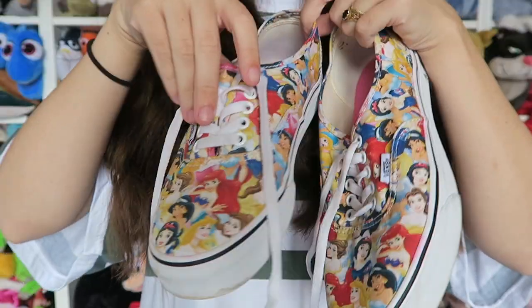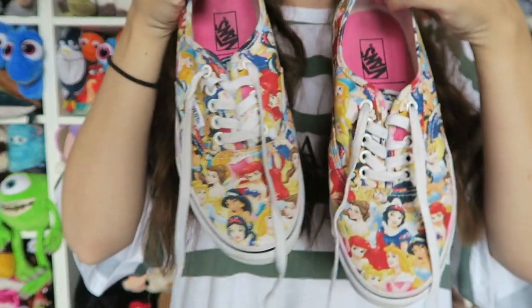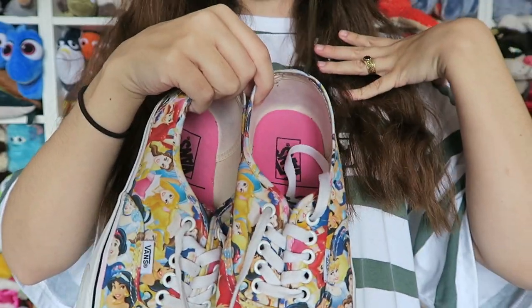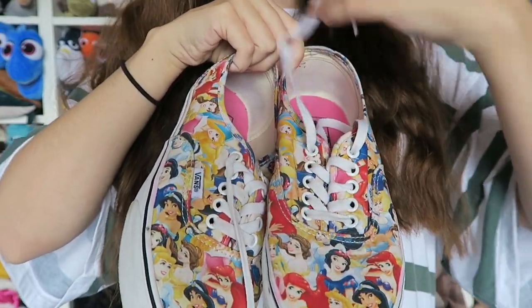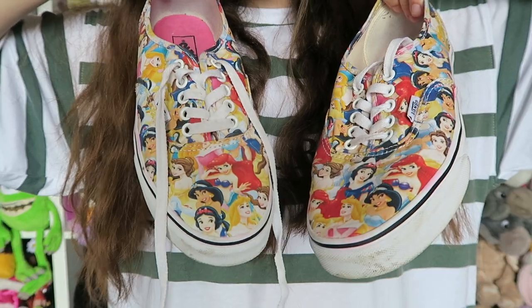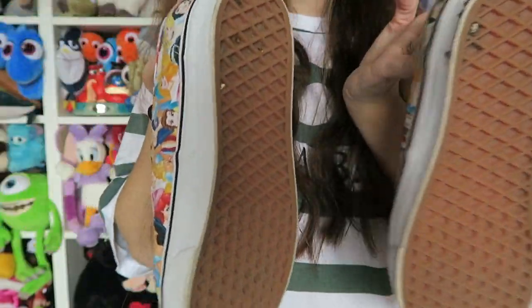These ones my mum got for me, I believe on eBay again, for my 22nd birthday. These are the princess ones — they've got all of the gals on. You've got Ariel, Snow White, Cinderella, Sleeping Beauty, and Jasmine. I think they're adorable. They've just got normal bottoms.